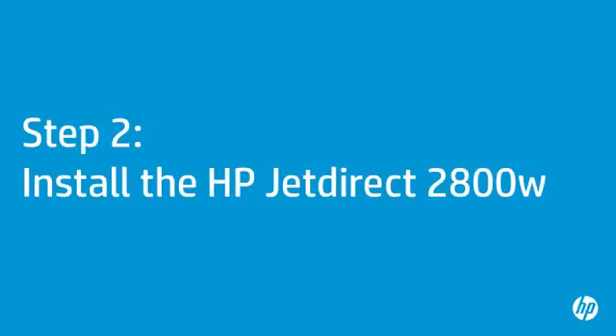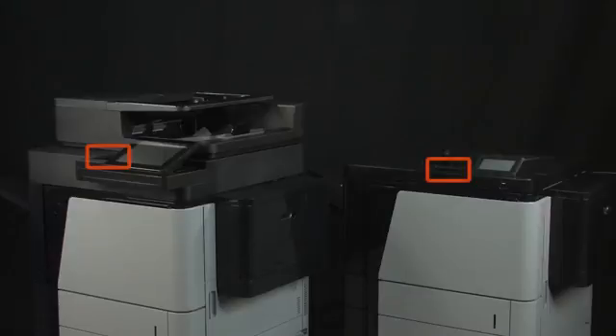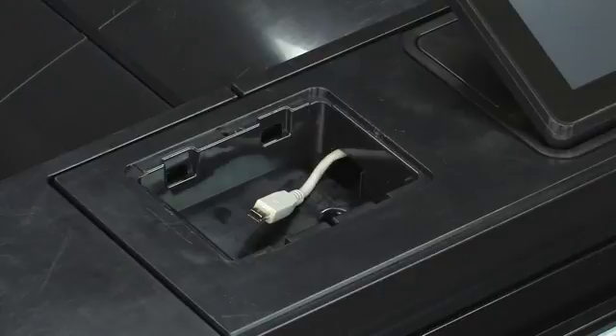Now you are ready to install the JetDirect 2800W. This step will vary depending on the type of connector in your printer's HIP. Locate the USB connector in the HIP. There are two types of connectors, and it is important to note which connector your printer has. The most common connector is embedded in the HIP — this connector is called the USB Mini B receptacle. However, some printer models have a USB Mini B plug in the HIP, in which case there will be an external cable in the HIP.